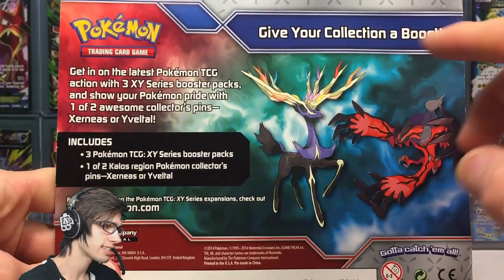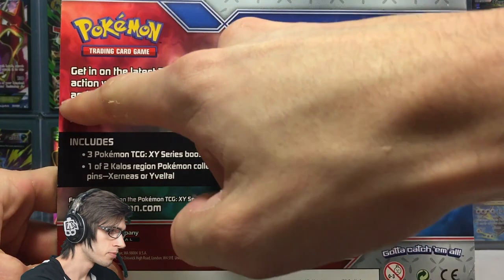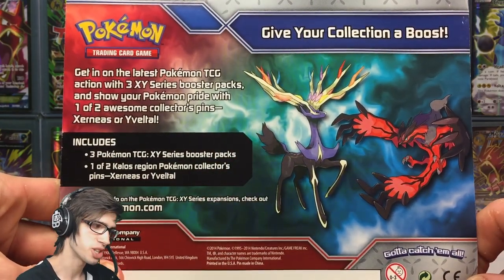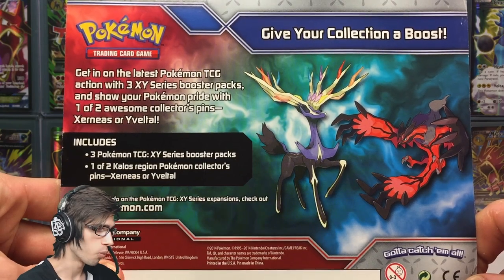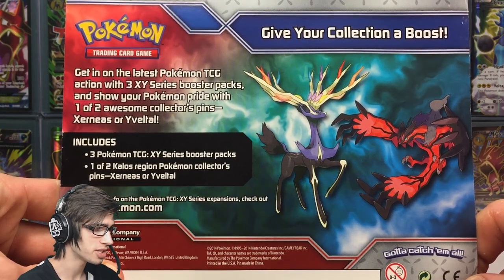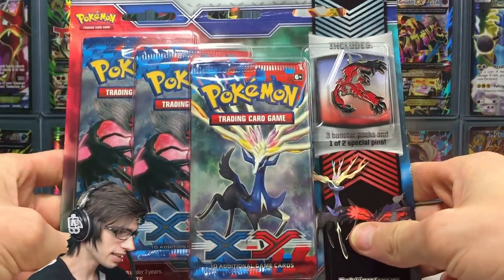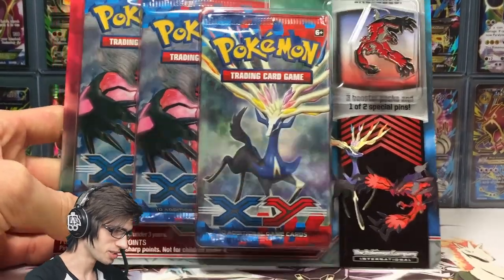Let's go through the back of the packaging. It says: 'The classic — give your collection a boost. Get in on the latest Pokemon TCG action with three XY series boost packs and show your Pokemon pride with one of two awesome collector pins featuring Xerneas or Eevелто.' Pretty simple, pretty cool. I love these — nice short and sweet openings.